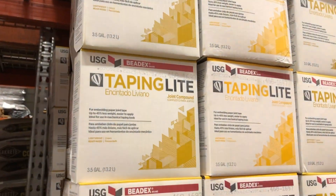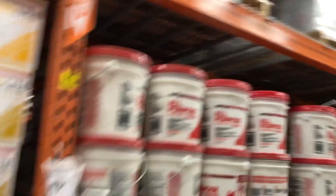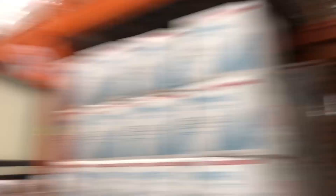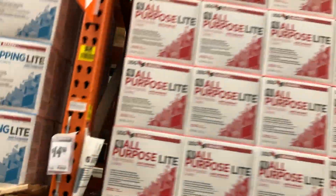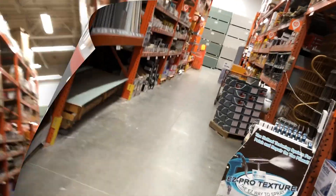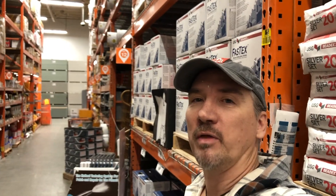Topping light, all-purpose light, taping light — that's basically all you need to know. I would forget about topping that's not light and all-purpose that's not light. Taping light, all-purpose light, and topping light — stick with those, that's all you need. It does what it's supposed to do. Thanks for watching, I hope that helps. I see a lot of homeowners trying to do it themselves and they just don't know what to get — I know that's going to help a lot of homeowners and young contractors.